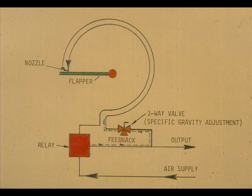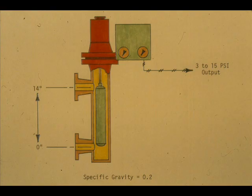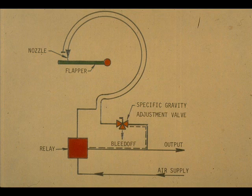The specific gravity adjustment determines the amount of feedback that enters the Bourdon tube. For instance, if the specific gravity of the material you are measuring is 0.2, you would set the specific gravity dial on 0.2. Assuming our level is 0 to 14 inches equals full scale, this means that we want the flapper movement caused by a rise from 0 to 14 inches of 0.2 specific gravity material to equal 3 to 15 PSI output. The flapper movement will be very small; therefore, we cannot have much negative feedback pressure to move the nozzle. This means that the output pressure would be virtually blocked from the Bourdon tube at the specific gravity adjustment valve — the bleed valve would be open.